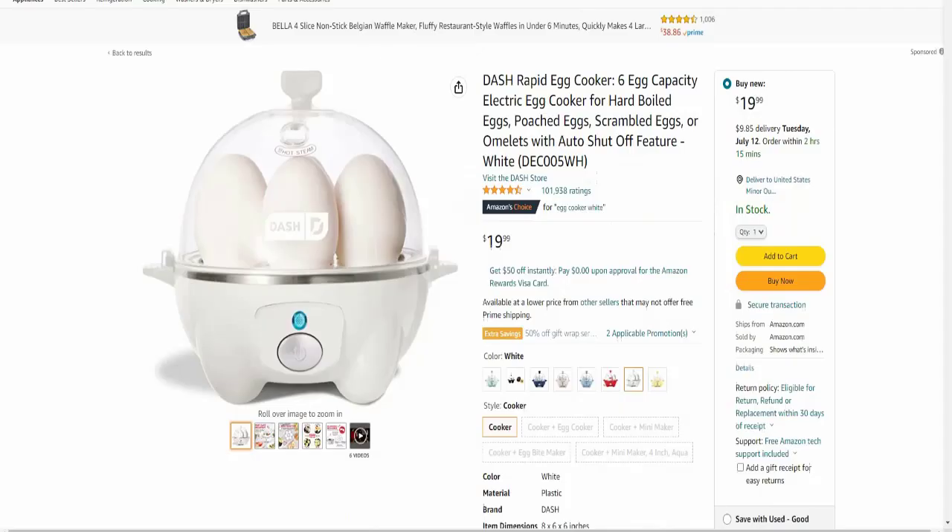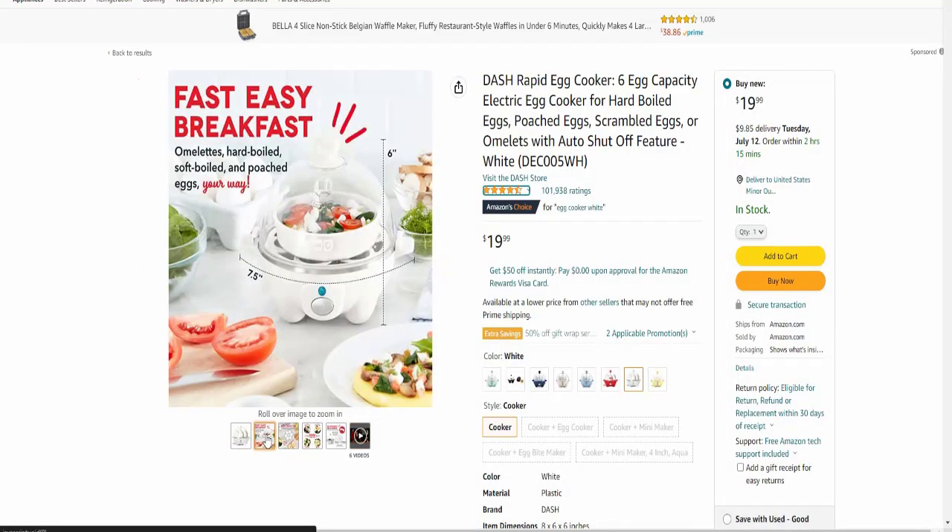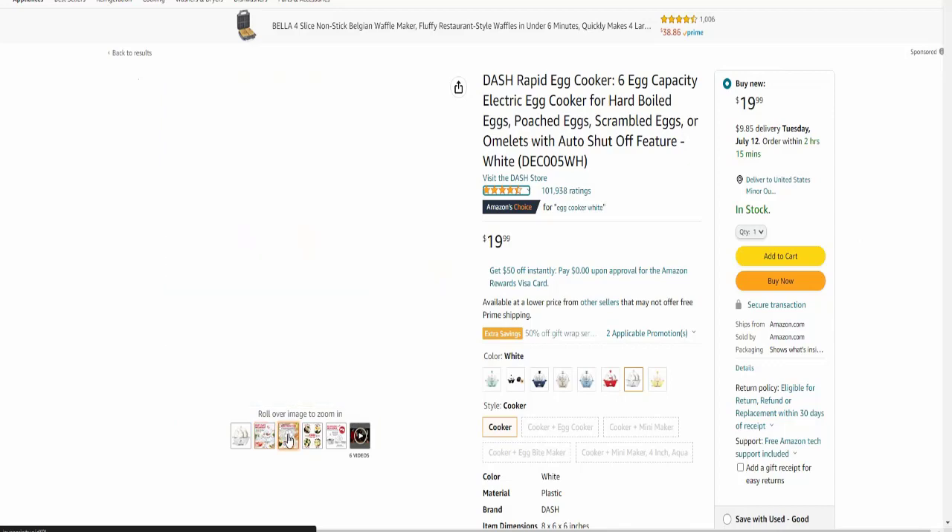Hello viewers, welcome to my channel Smart Gadgets. I'm going to show you a smart gadgets item — this is the Egg Dash Rapid Egg Cooker, with six egg capacity, electronic electric egg cooker for hard-boiled eggs, soft or medium eggs, or omelets, with an auto-shutoff feature.